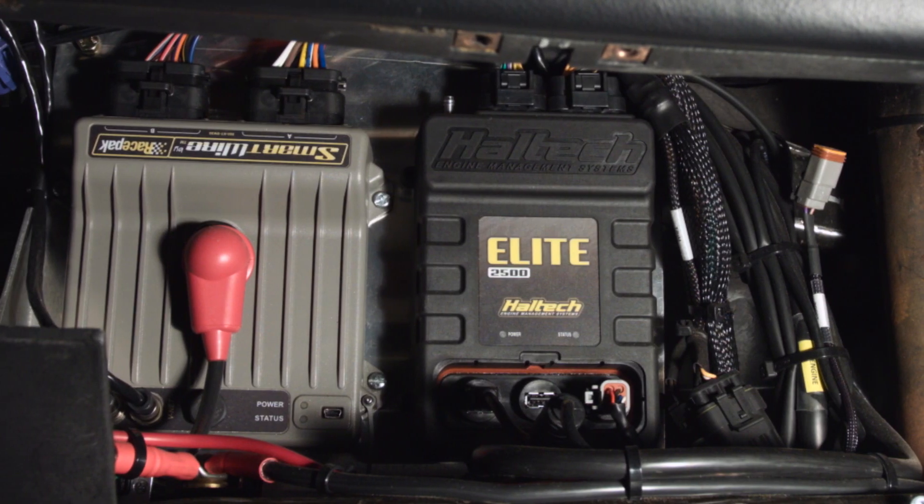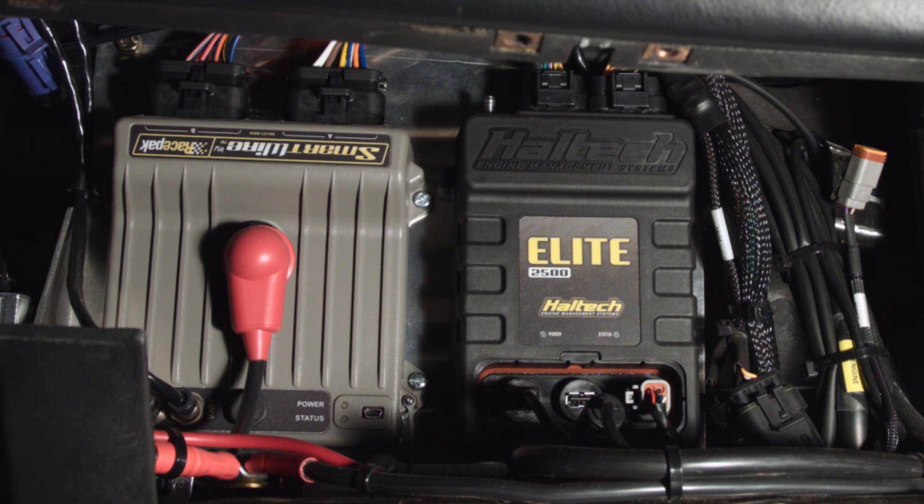Next to the Elite 2500 and the CAN wideband, we've got our Race Pack Smart Wire — a power distribution module where the battery lug connects to the smart wire, which then has a bunch of 12-volt or 16-volt power outputs to each of the powered accessories in the car. This gets rid of fuses and old-style relays. It's a fully solid-state device, very reliable. It allows us to program retries, so if a fuse trips we can program it to retry that circuit up to 50 times. If the circuit doesn't recover, we can flag a message on our dash to let us know a fuse has blown.